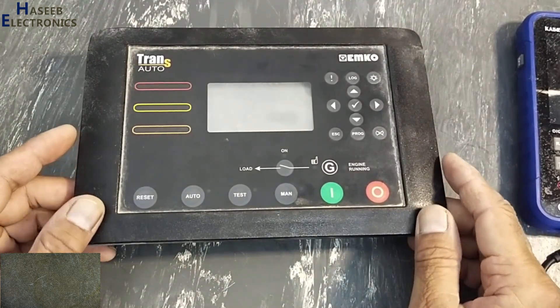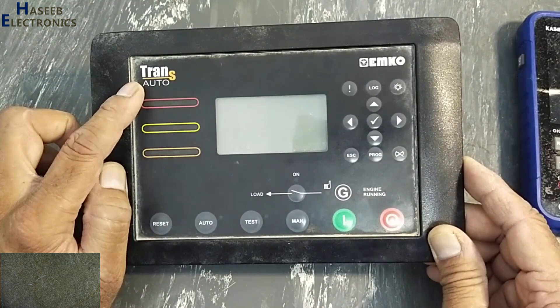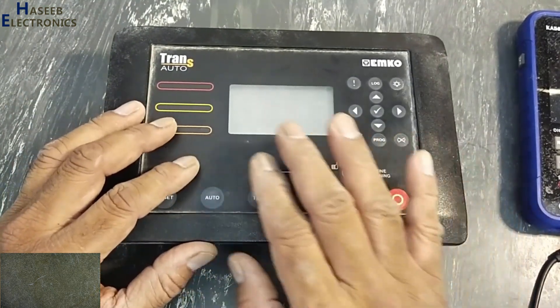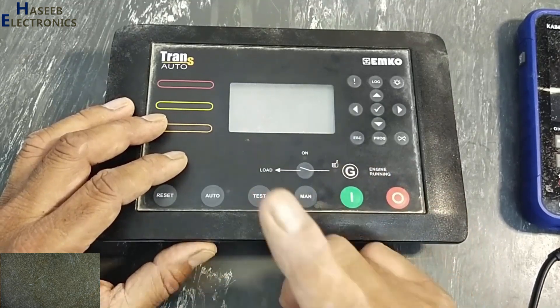Assalamualaikum warahmatullahi wabarakatuhu. Welcome back to my channel. A Trans-Auto Generator Control Unit is not turning on — no display. Let's see what the problem is and how we will fix it.